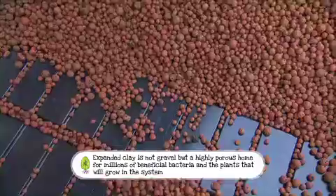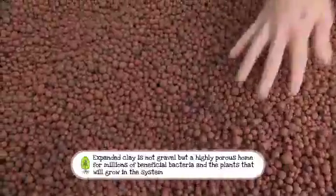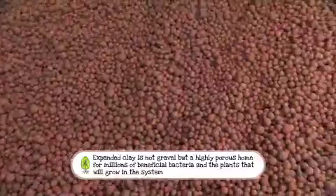So Steve, it's called expanded clay, and it's made in Germany. It's a porous product. As you can see, it's hollow, and it gives nutrients back to the plants as and when it needs to.